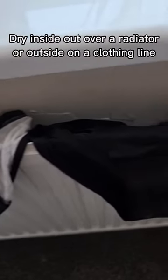Then turn them inside out and dry them over a warm radiator or outside on a clothes line, and then just like that they're ready for another day of bleeding.